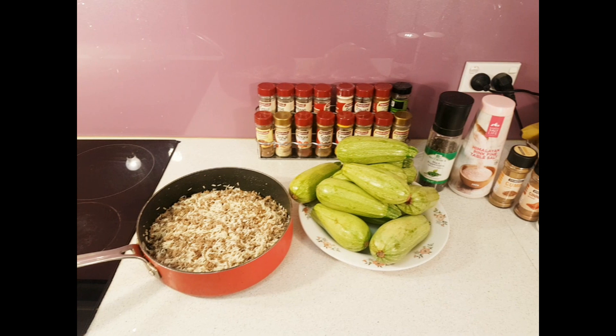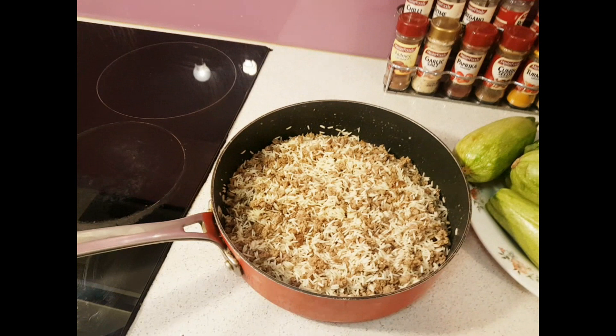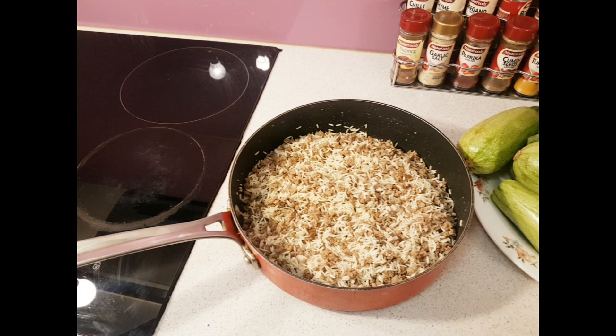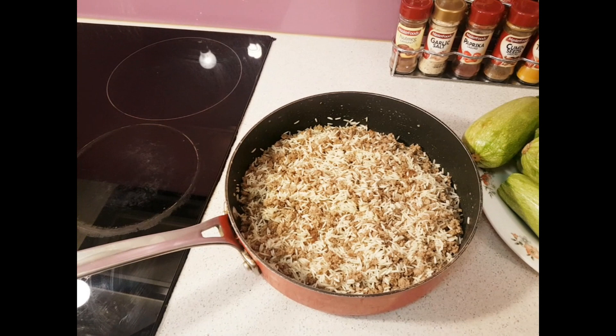I've already prepared some rice and some mince. First of all, you brown off the meat. If it's extremely fatty, I would suggest draining off some of the fat, but leave a little bit so that it's tasty — the fat gives it taste.